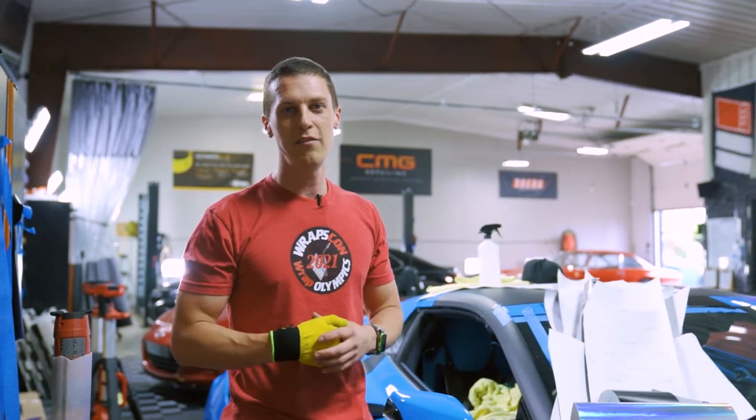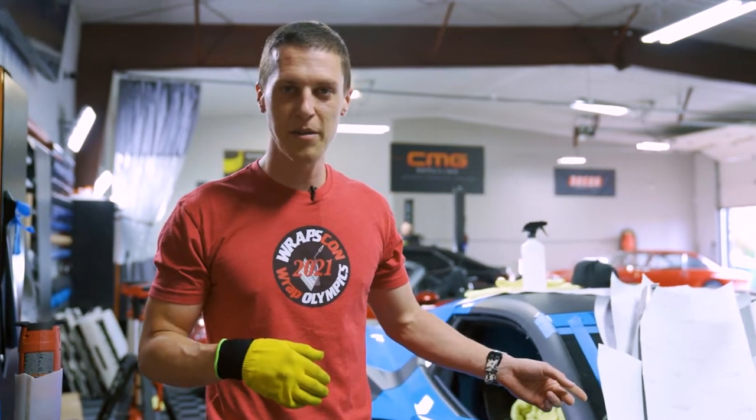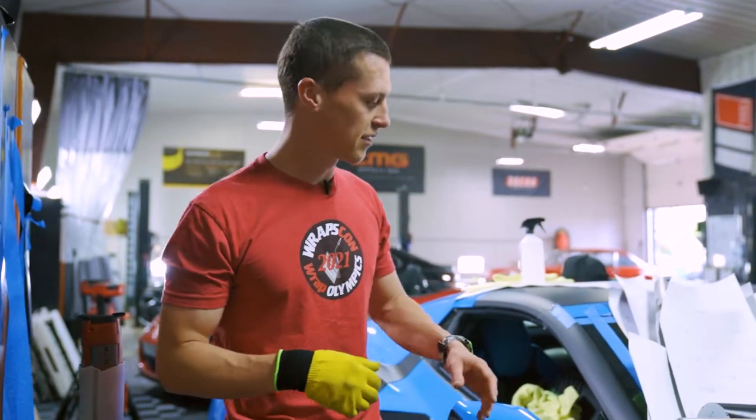We use probably six or seven different vinyl manufacturers here. I'll kind of run through some of the main ones we use and I'll show you some of the more exotic films — show you just a couple things about them, how they act, how they stretch and things like that.